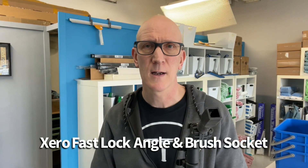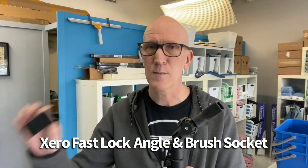Anyway, I hope you find this video helpful — check out the Xero FastLock Angle Adapter and Brush Socket Kit. Thanks for watching. Bye for now.